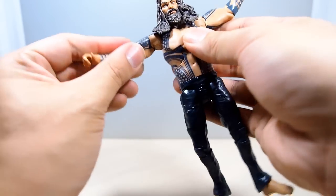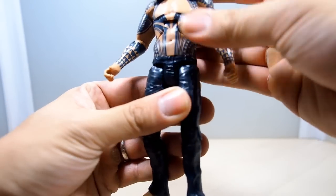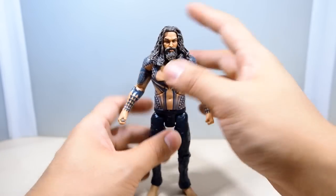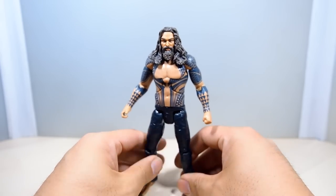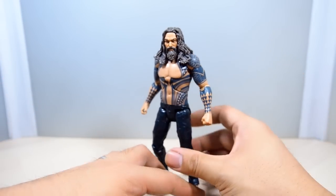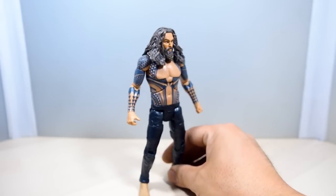It's a pretty standard figure and he doesn't come with any additional accessories — no trident, nothing like that. But I don't think he's supposed to have one in this instance, because this is when he was talking to Bruce Wayne, took his jacket off, and went into the water. So it's a nice figure to have.